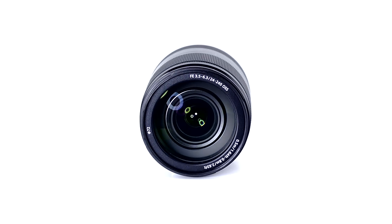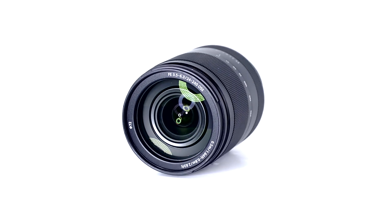Overall, performance is good for the price, and as usual with Sony's FE mount lenses, build quality is very high. For more information on Sony's 24-240mm zoom, visit dpreview.com. Thanks for watching.